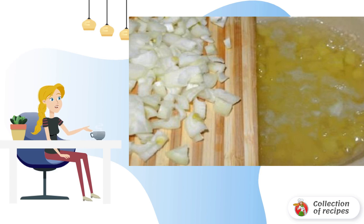Add a little salt to taste and cook over medium heat for about 5 minutes. During this time, you can peel the onion and chop it. Send it to the pot after the potatoes.